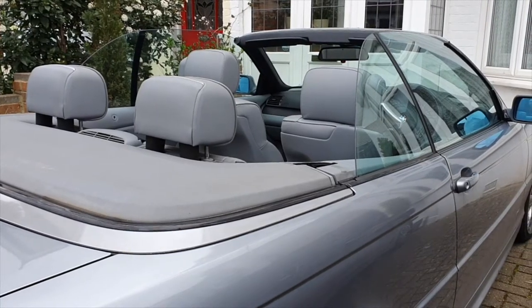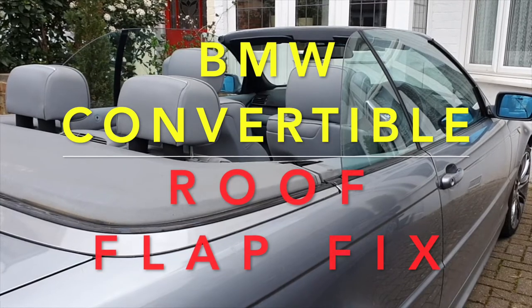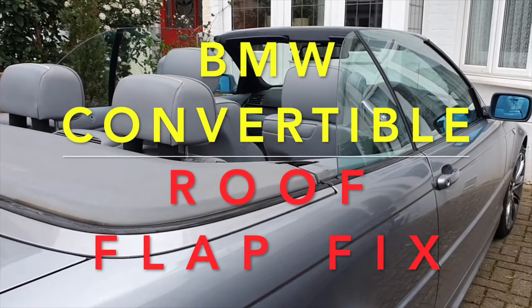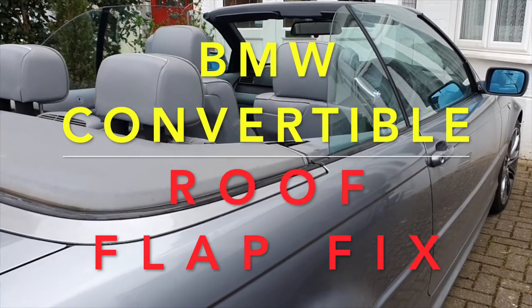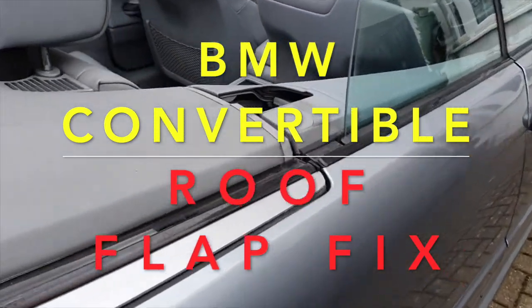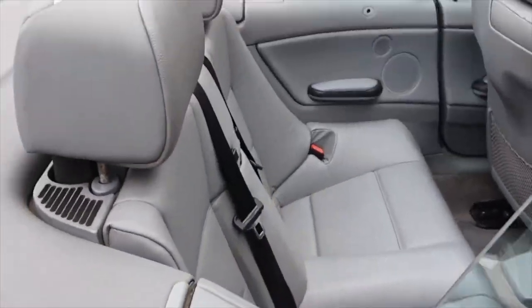Hey guys, this is Double Fix It and we have a BMW E46 convertible 330, this is a 2003 model. Today we're looking at a panel or a flap that's missing from the convertible roof. As you can see right here, this panel is missing — it's been missing since I bought the car.